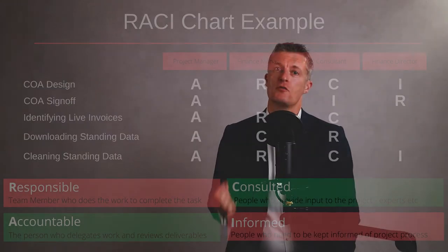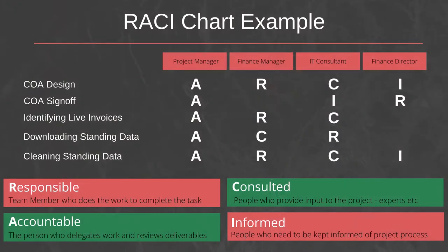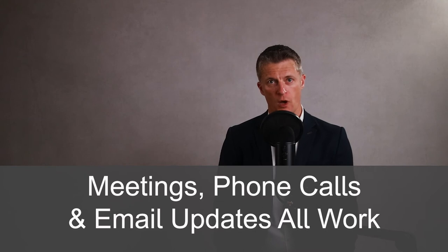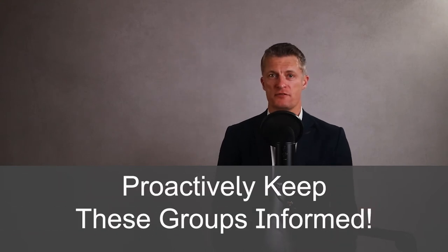All will need to input into the project in some way. One way of categorising all the people you have identified is using RACI — Responsible, Accountable, Consulted, Informed. How are you going to keep each group informed about the progress of the project? Meetings, phone calls, and email updates all work. Proactively keep these groups informed.